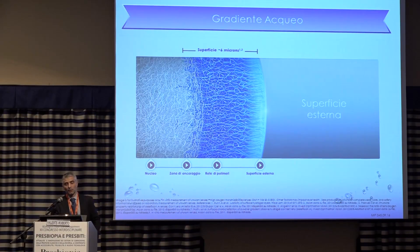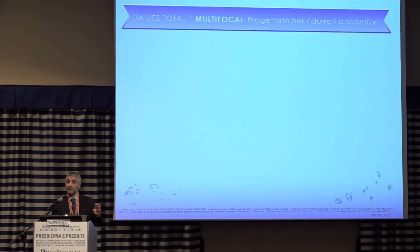This is the description of the lens with all the layers. The silicone nucleus accounts for 96% of the lens, so the lens is essentially made of silicone with a Dk/t of 156. The transformation happens at the periphery only.